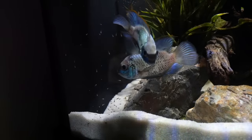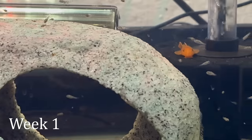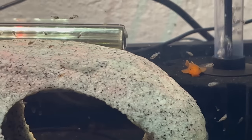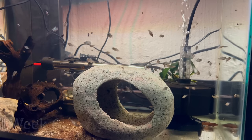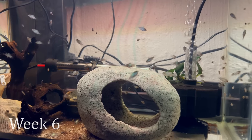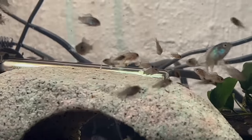Here's the grow-out tank with the babies at about one week old. To feed them, I just crushed up flakes as finely as I could and they readily accepted everything. Here they are at about 45 days old — you can already see some of them starting to get that electric blue color in their body and they've grown really well. At this point I likely need to upgrade my grow-out tank size to accommodate them.